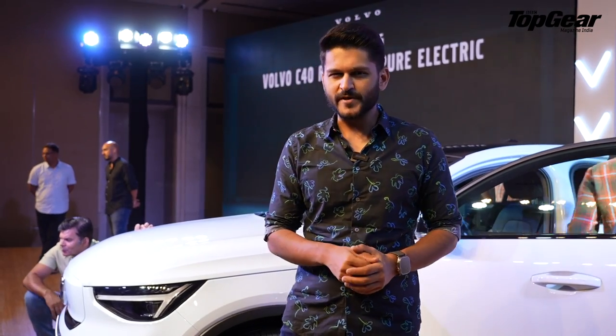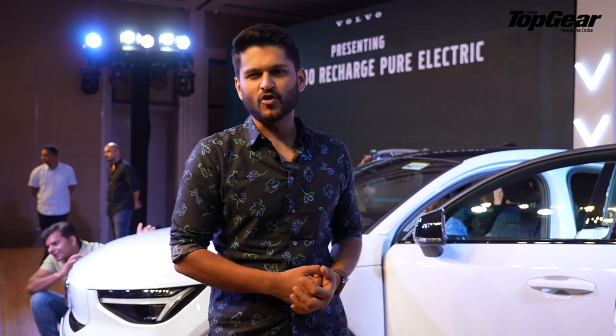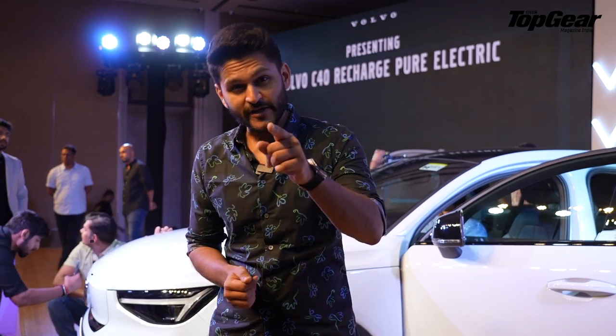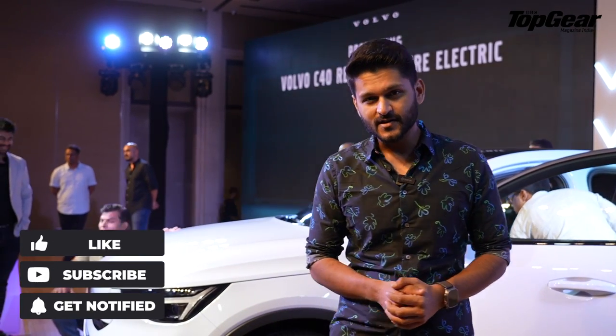Let us know in the comments below whether your pick would be the stylish C40 Recharge or the practical XC40 Recharge. This is Roshan Studio signing out — don't forget to like, share, and subscribe to the Top Gainer channel. Until then, drive safe.